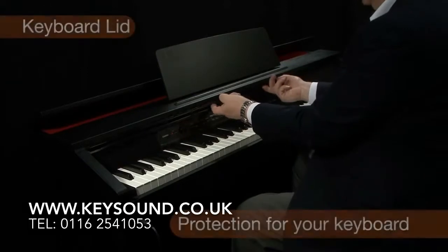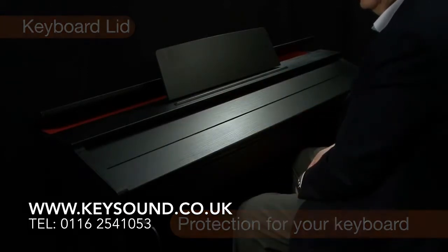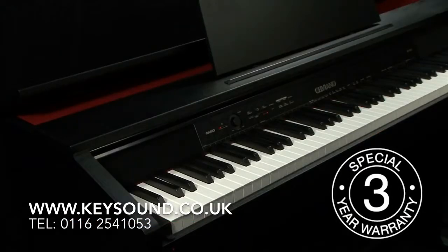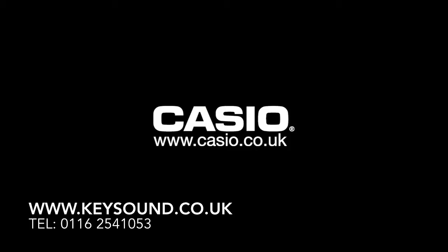A smooth action lid provides great protection for your keyboard from dust, dirt, and accidental damage. Buy any Casio keyboard or digital piano and get 10 free lessons at the Casio Music Academy. Unrivaled quality is guaranteed by a Casio 3-year warranty. The Casio AP450 — play to your full potential.